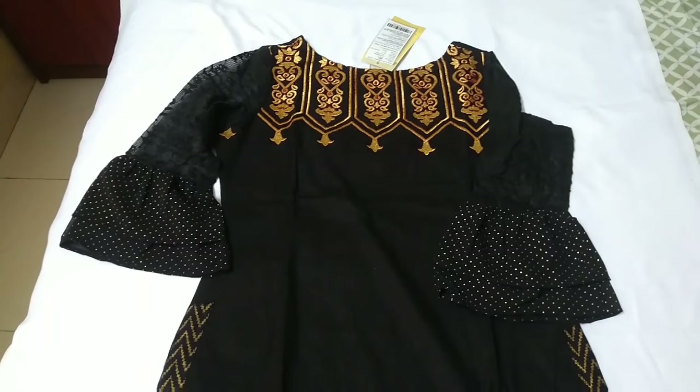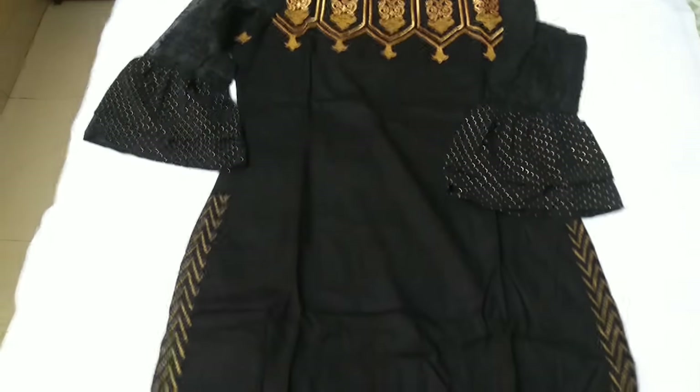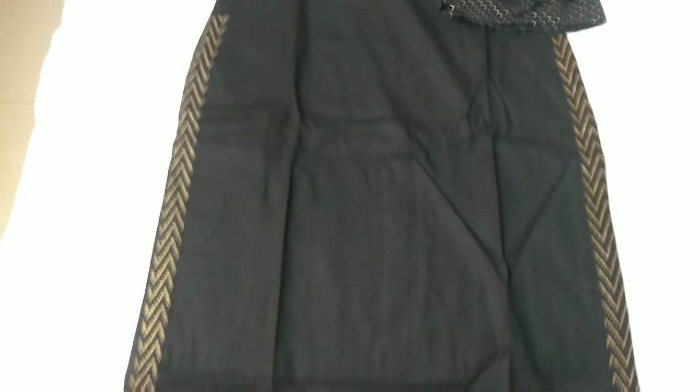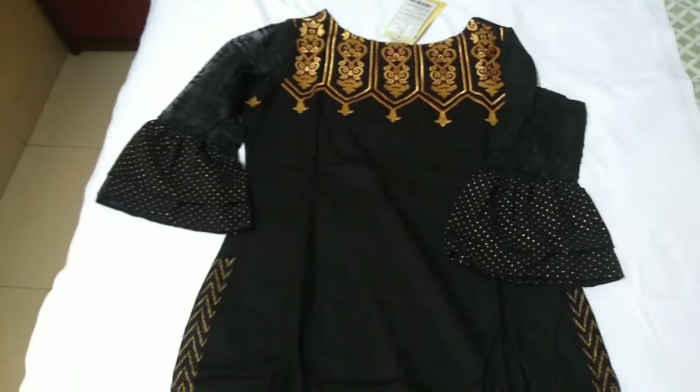So here it is — the Anuk Kurthi. My camera is not doing it justice. It is a very beautiful Kurthi and I am already very happy with this purchase. Let me quickly show you all the details.